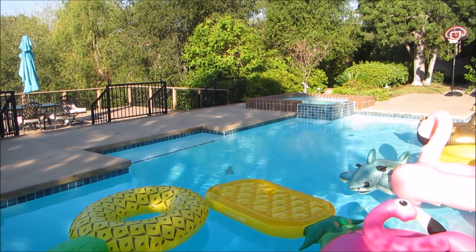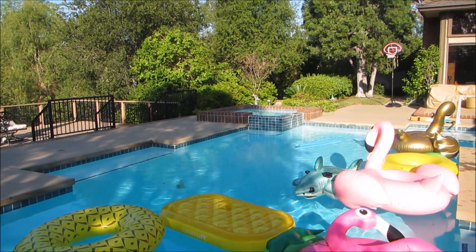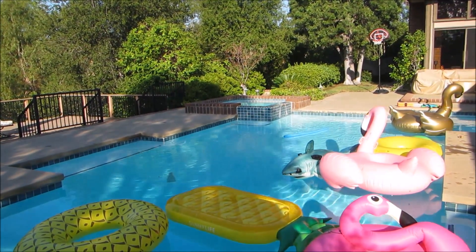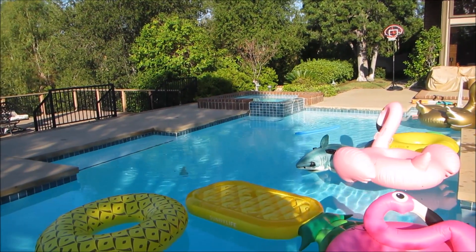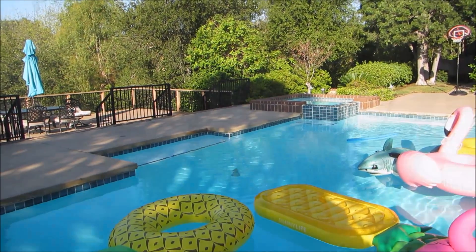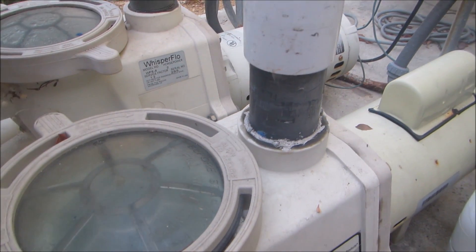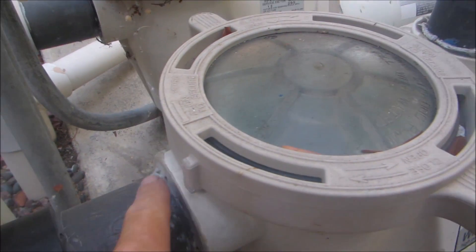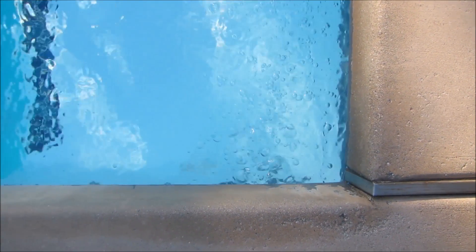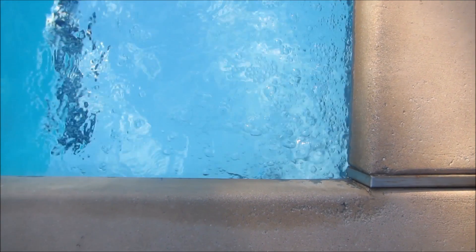You're going to hear the terms 'vacuum leak' and 'suction leak' — you can use those interchangeably. Basically, it's air getting through the system somewhere at the inlet or at the pump. This will cause the pool to lose suction. This particular pump also has a vacuum leak; I suspect it's coming from right here — looks like someone has put some silicone here in the front. You can see a lot of air coming out of the return line, so there's definitely air getting into the system.